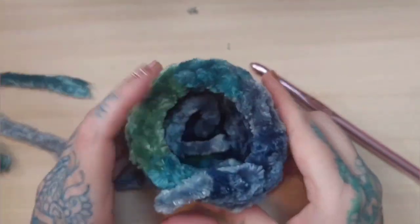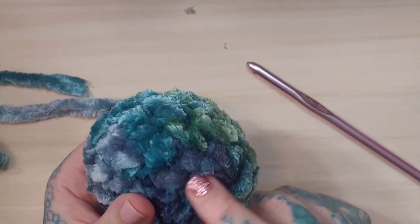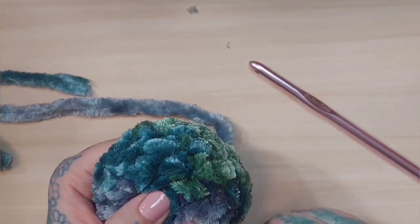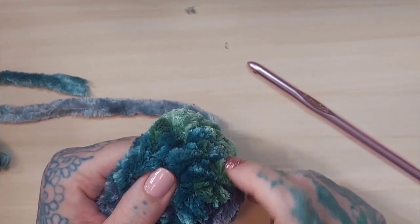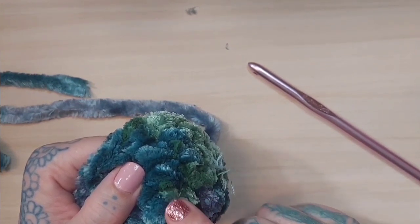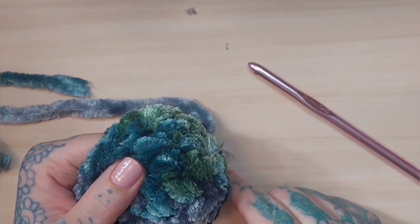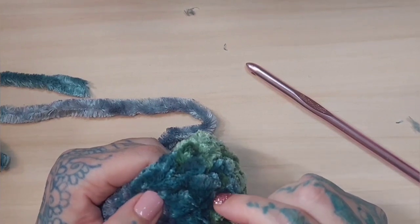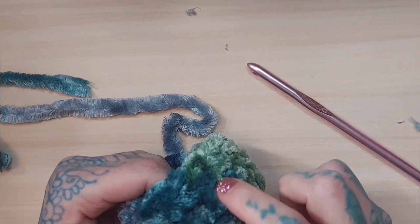Your piece should look like a leg and you will need two of these. To recap: row one is six single crochets in the adjustable ring; row two is two single crochets in each, giving 12; row three alternates one single crochet then two in the same stitch, giving 18. For rows four, five, and six, do a single crochet in each stitch, leaving 18 single crochets per row.